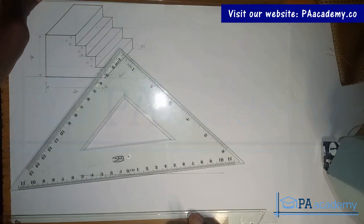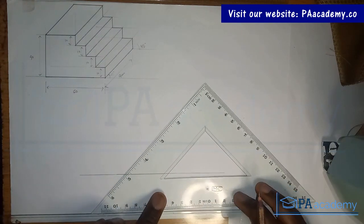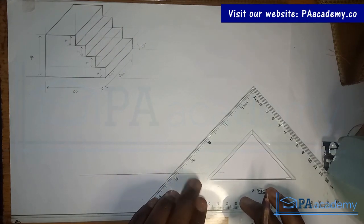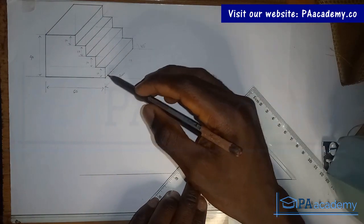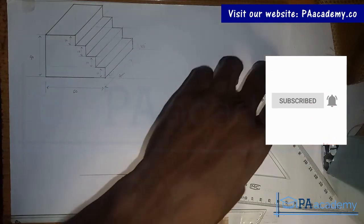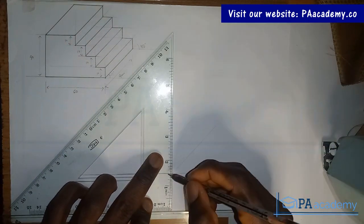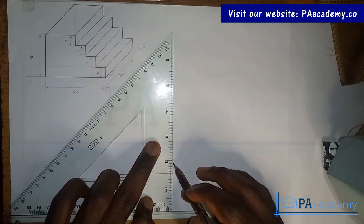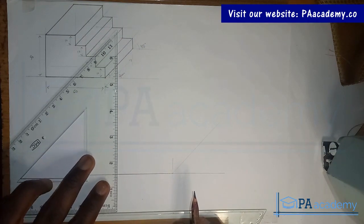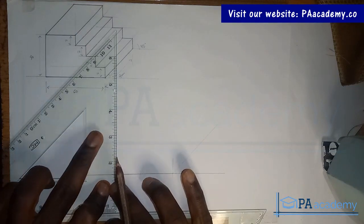Now I bring in my 45-degree set square. This line at an angle like this is what I want to draw. For this, I'll make it short based on the length we have. Right here I want to draw this line, and I can make it a bit higher.